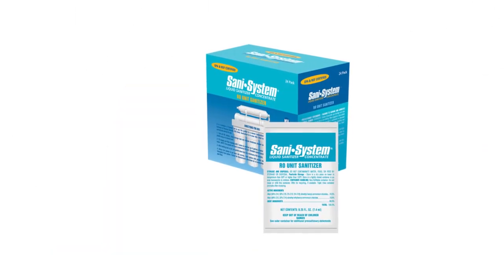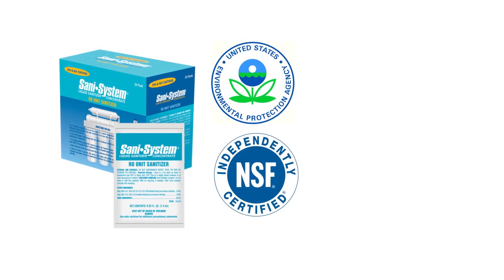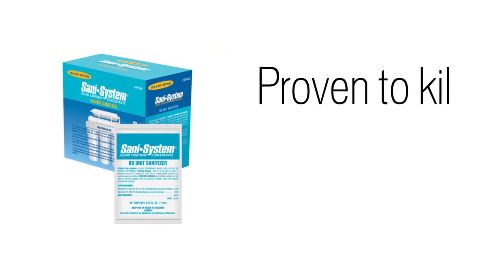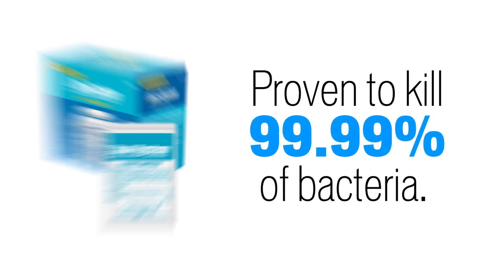Sanisystem for RO units by Pro Products is the only EPA and NSF approved sanitizer for use in reverse osmosis units. It is proven to kill 99.99% of harmful bacteria. Sanitizing your reverse osmosis system can be done in five easy steps.